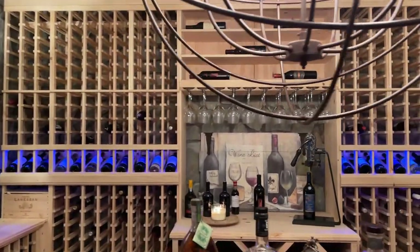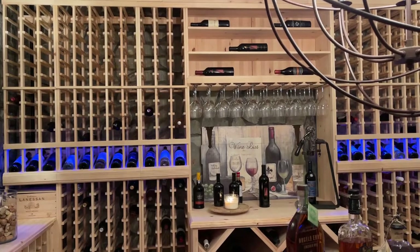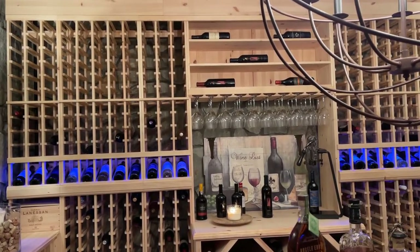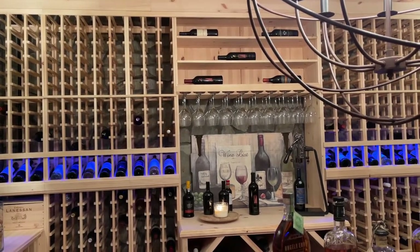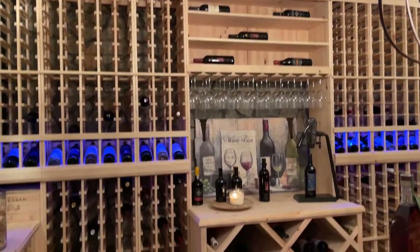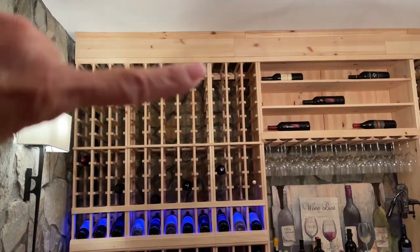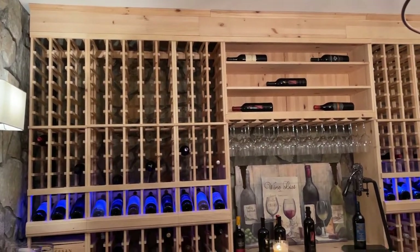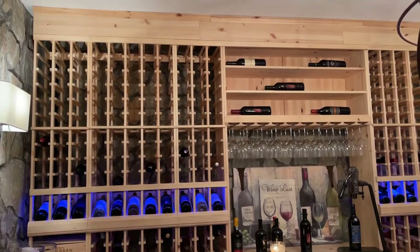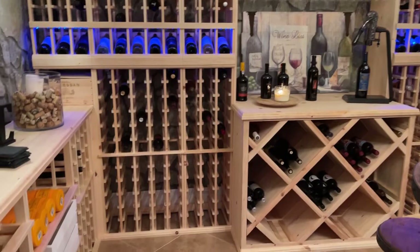I will put a link in the post showing how you can order each one of these panels and build it yourself. My husband put this all together very economically — you can spend tens or even hundreds of thousands on a really beautiful wine cellar, but we did not do that. We wanted it to go all the way to the ceiling, so we added filler pieces on top. This is all pine, which is a very reasonably priced wood even today with the cost of lumber. You add some filler pieces and it goes all the way to the ceiling and just looks very finished.